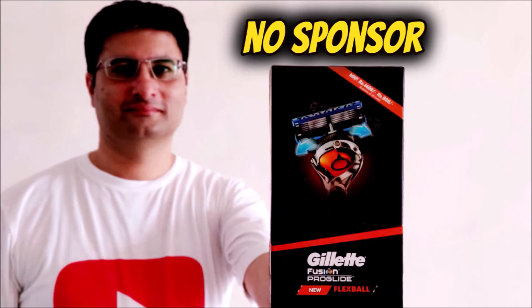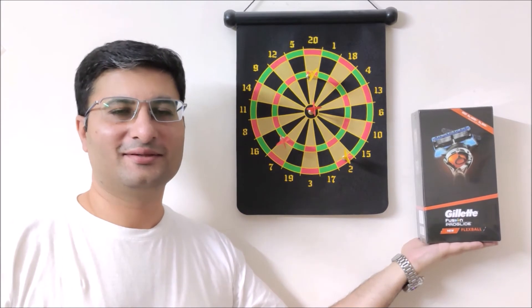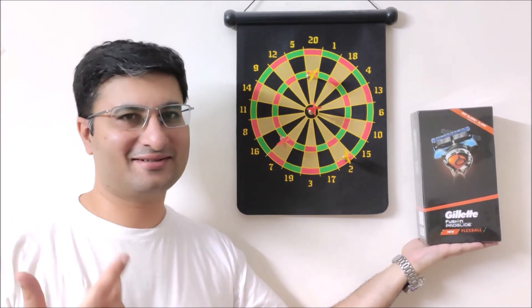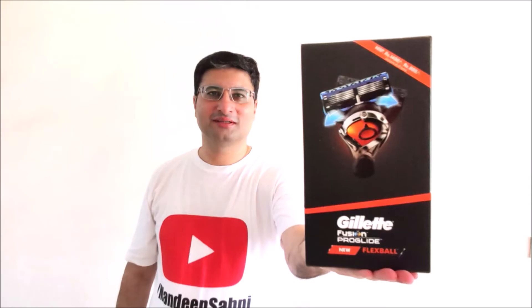If you are interested in buying this gift pack for yourself or for your friends and family as a gift, I will leave a buy link in the video description or pinned comment. No sponsorship, friends — this is to state that this video has not been sponsored by Gillette or any other company. Thank you for watching my video, and for more such useful videos please like, share, and subscribe to my channel.